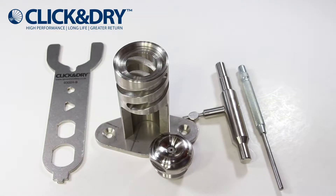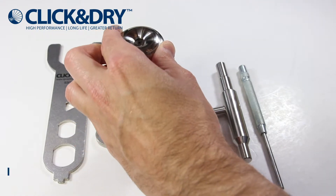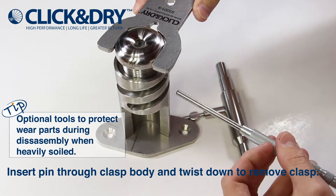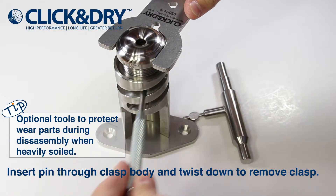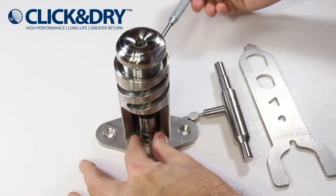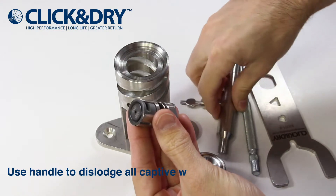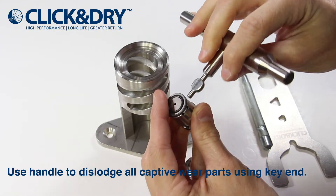Place the cap assembly onto the push fit clasp extraction tool. Insert the pin provided through both openings. Using both the spanner and the pin, turn accordingly.